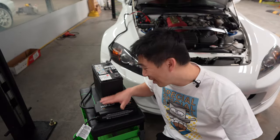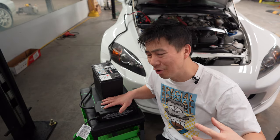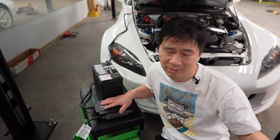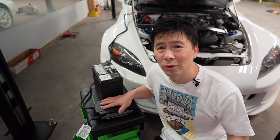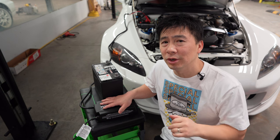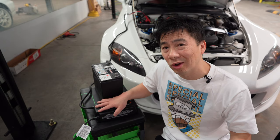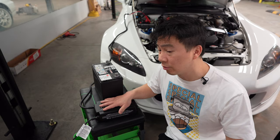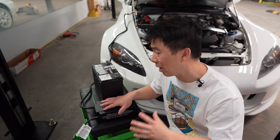For all you guys that want to geek out on this battery charger and want more information, I'll put the link in the description below. Just a little bit of info I found: for lead acid batteries, this charger is good for batteries that are between 40 to 500 amp hours. For lithium, it's 30 to 450 amp hours. Anything smaller than that is probably not recommended — probably just overkill the battery. This is for situations where you want to get a battery charged up quickly.